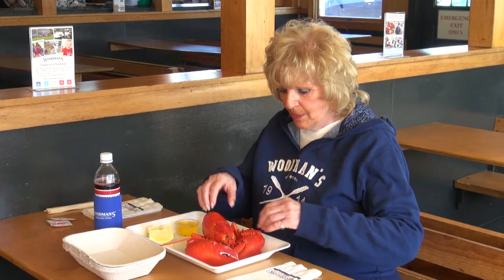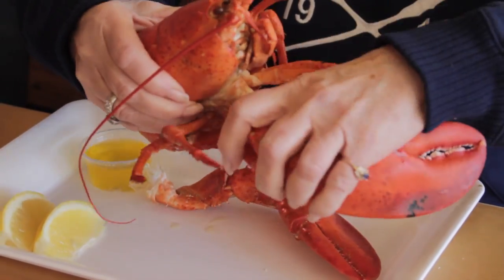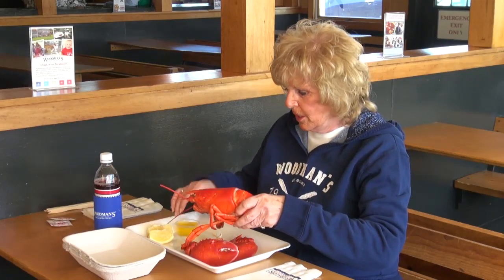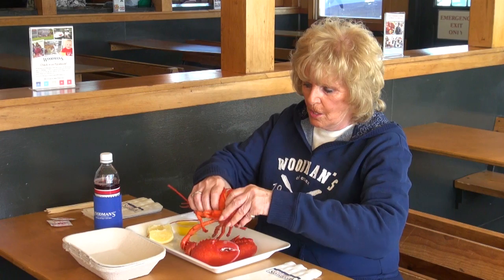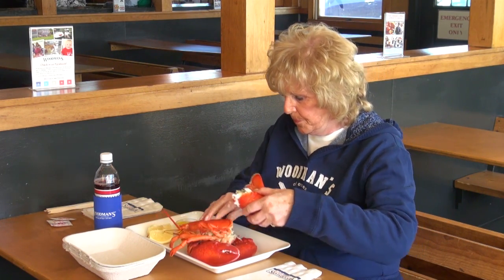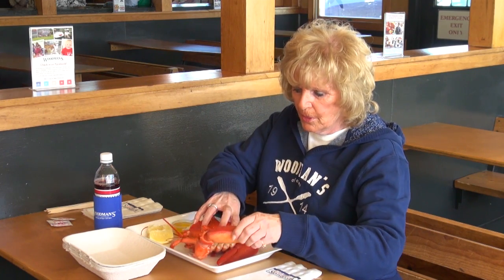Hi, I'm Cynthia Woodman-Fougere and today I'm going to show you how to eat a lobster. First thing you want to do is take the claws off and the tail — you better take the tail off too. I usually start with the claws.